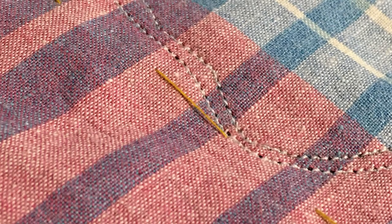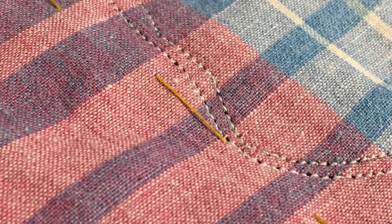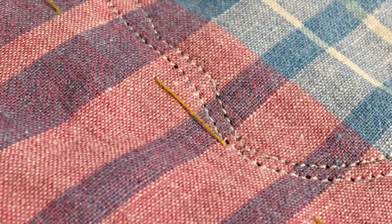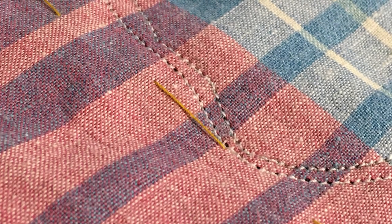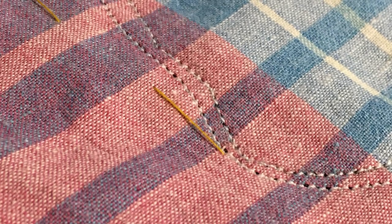This is another shot showing the two stitching lines plus my basting stitch that is still in there, so that my t-shirt fabric was held stable while I was doing the stitching on the trace lines.